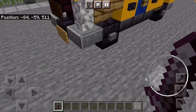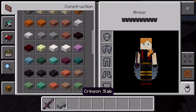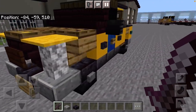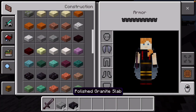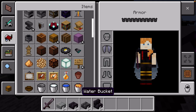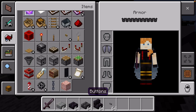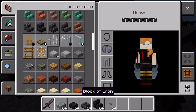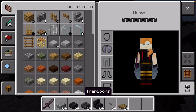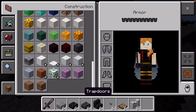The first materials you're going to need are: Polished Andesite Slab, Polished Blackstone Slab, Polished Deepslate Slab, Polished Blackstone Stairs, Stone Button, Oak Trapdoor, Diorite Wall, and Yellow Concrete.